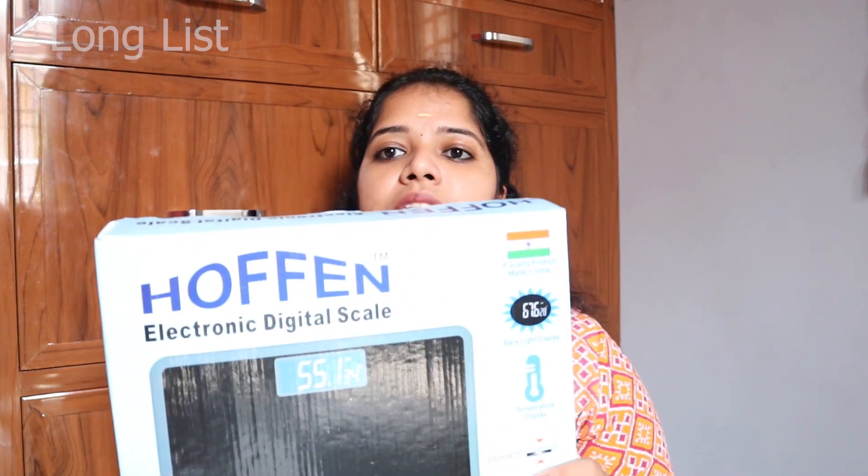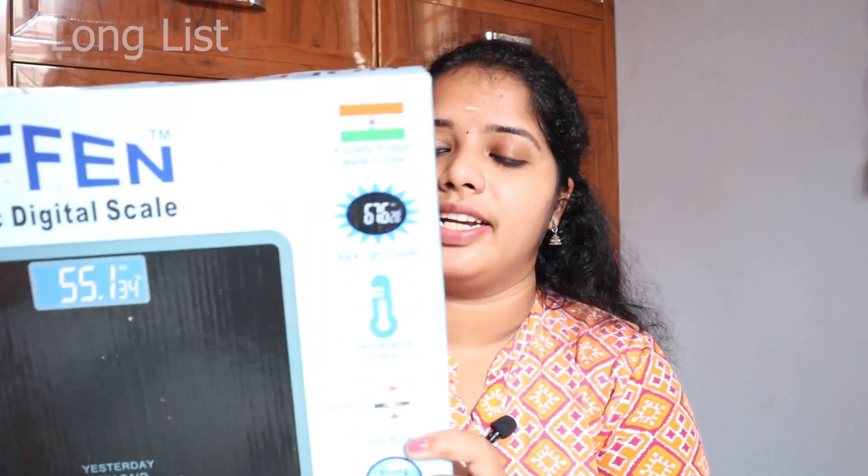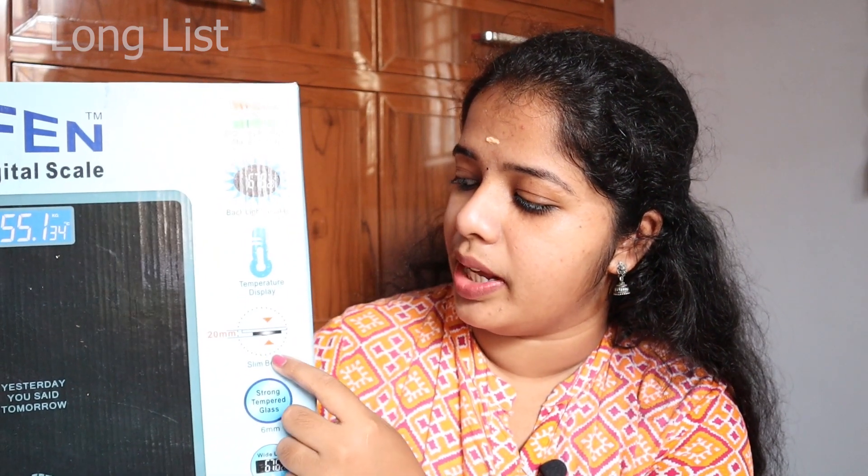Now let's see what is in the box. We are going to show the brand name. This is an Indian-made product. We are going to show the temperature on the scale. The body is slim, at 20mm.